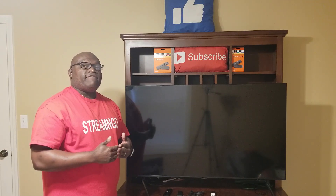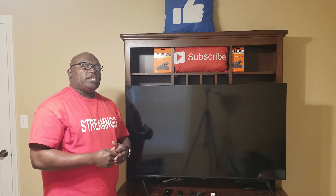Hello, welcome back to my channel Stream and Go. In this video I'm going to be showing you how to set up the 4K Fire Stick fresh out of the box, like you just bought it. Before we get started, please like and subscribe to my channel, and as always don't forget to hit that notification bell to receive my weekly videos. Now let's go ahead and jump into it.